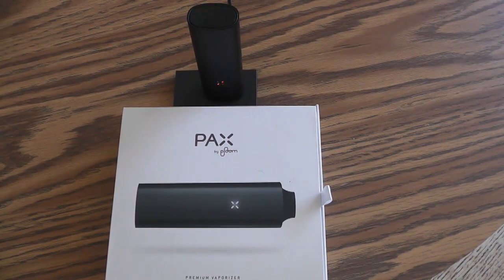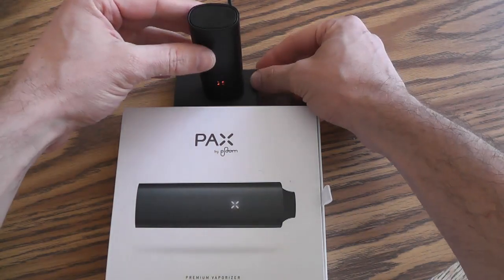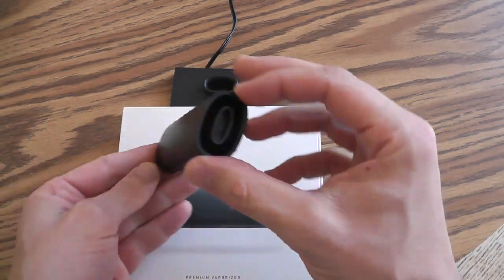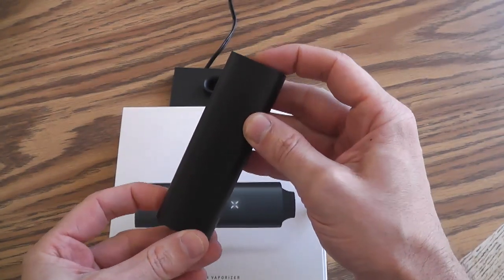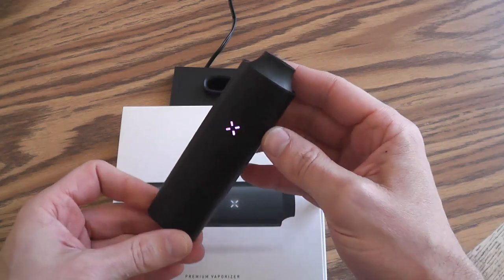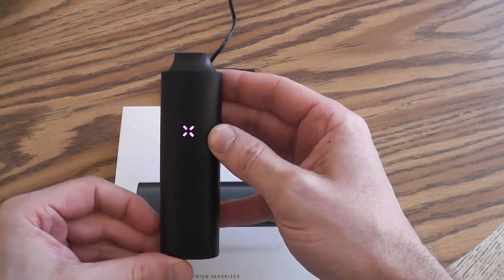Welcome to part 3 of the VaporStore Pax Portable Vaporizer Review. We are now going to demonstrate how the Pax works and functions. Start by turning it on by pressing the mouthpiece. Purple indicates it is heating.